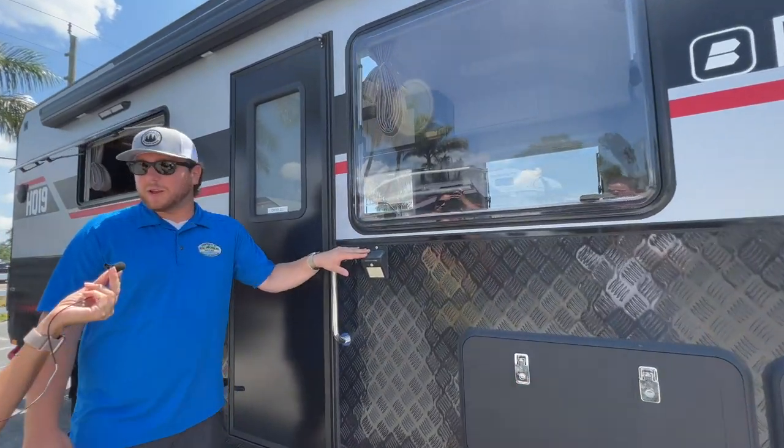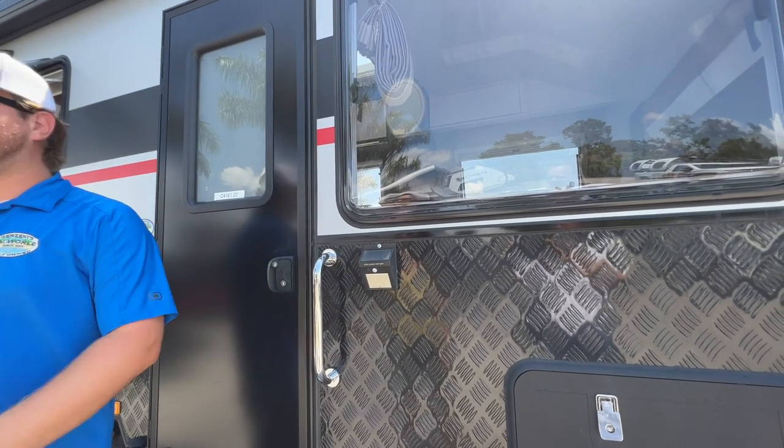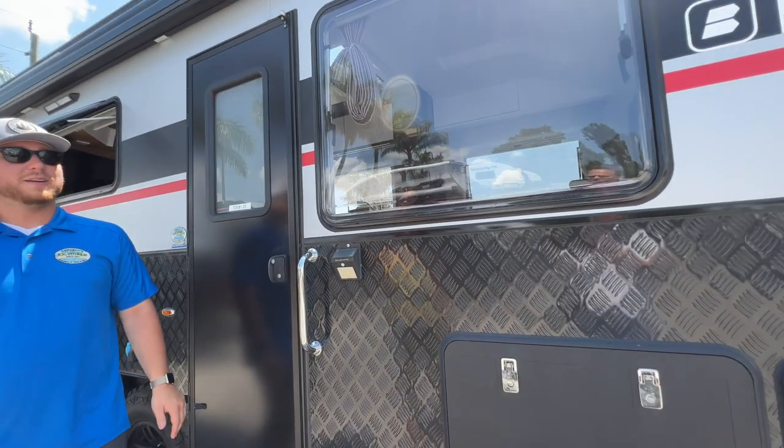There's a security light here which stays on dim all the time, and then if someone comes up to the campsite, it's bright enough to light up the whole area and let you know that someone is on the outside of your camper.